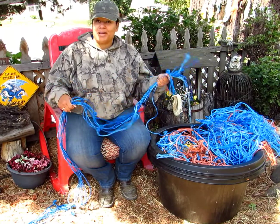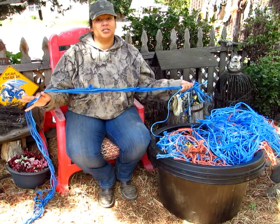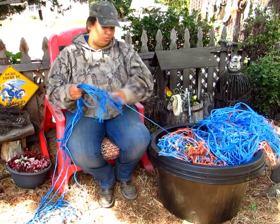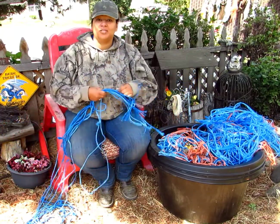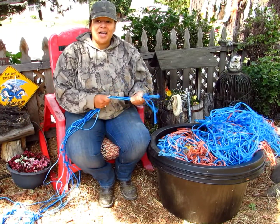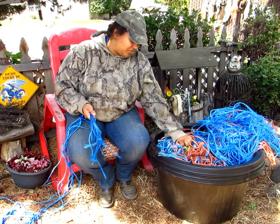A friend of mine says, 'Hey, why don't you use those to make something crafty?' Now you can probably make rope, you can weave baskets, you can do lots of different things with this twine, so why not give it a go? I'm thinking I might make some garden planters with mine.